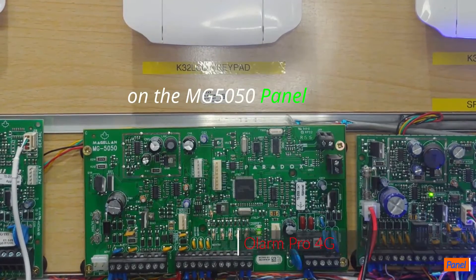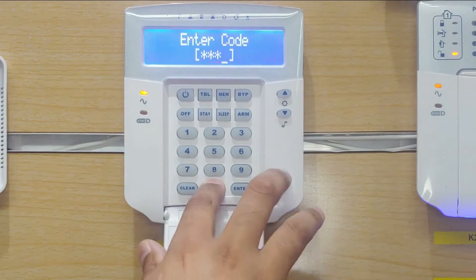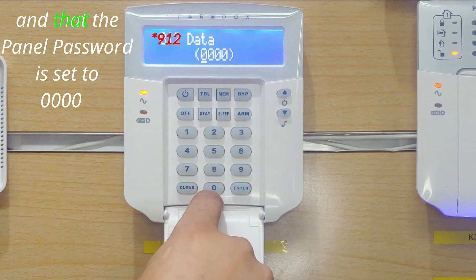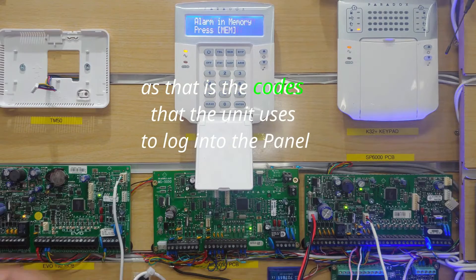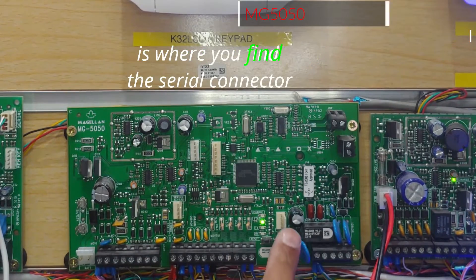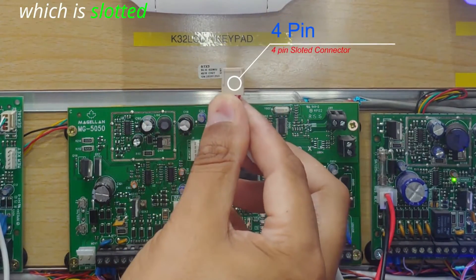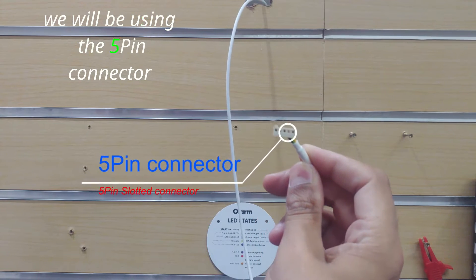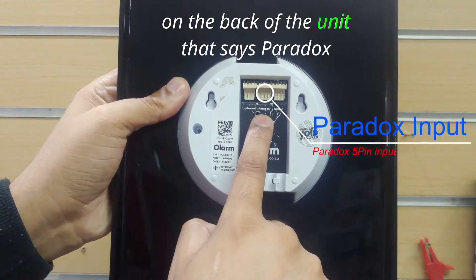On the MG5050 panel, there are just a few settings you need to change before you can use the Olam Pro. You have to make sure that the panel ID is set to 0000 and that the panel password is set to 0000, as those are the codes the unit uses to log into the panel. At the bottom of the board, between your ringing tip and your zones, is where you find the serial connector. We will be using the 4-pin connector, which is slotted and can only go on one way. We will then use the 5-pin connector, which is slotted and can only go on one way, onto the 5-pin on the back of the unit that says Paradox.